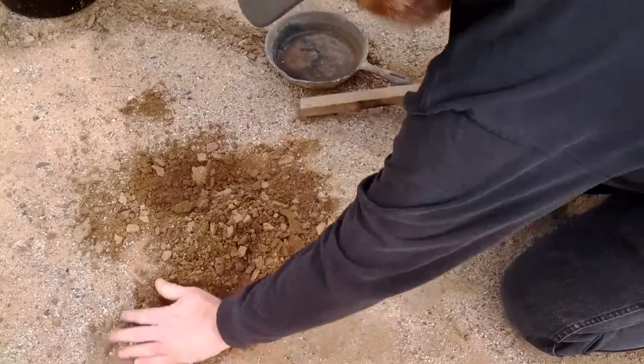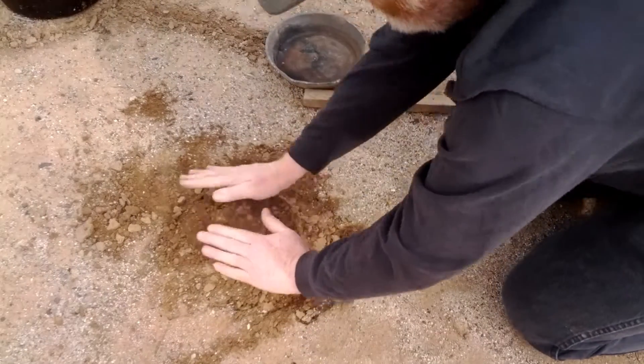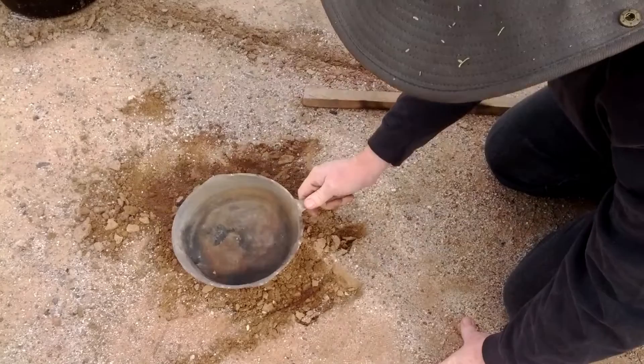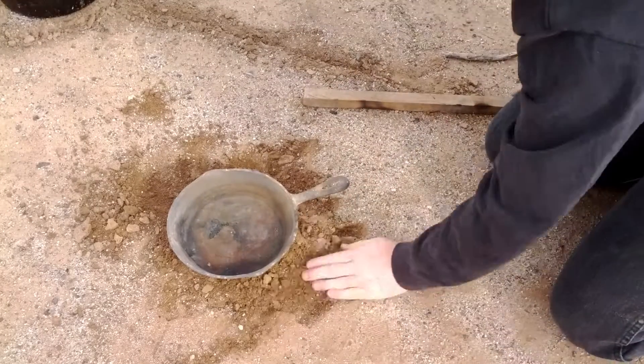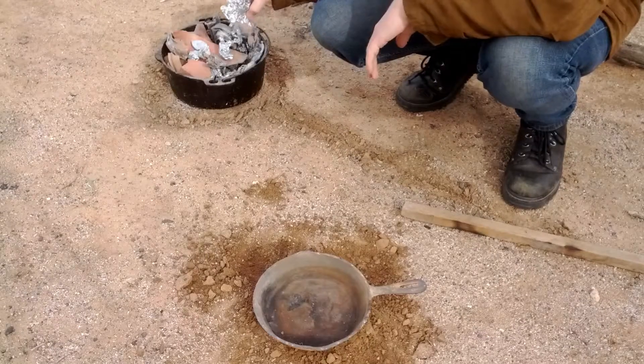And I'm not digging a pit — resist the urge to dig a pit. A pit is not going to help you; it's going to make you lose heat because the air won't get in. So what I'm doing is elevating the pan so that the fire can get all around it.